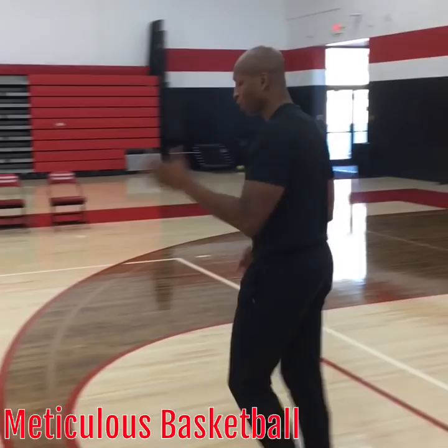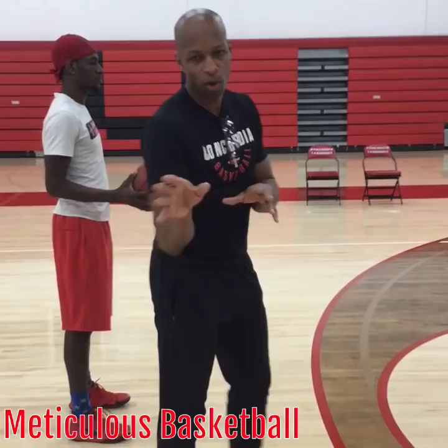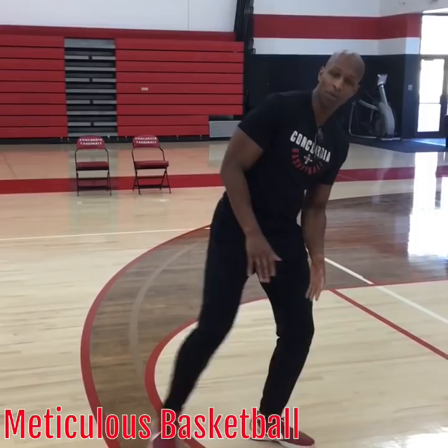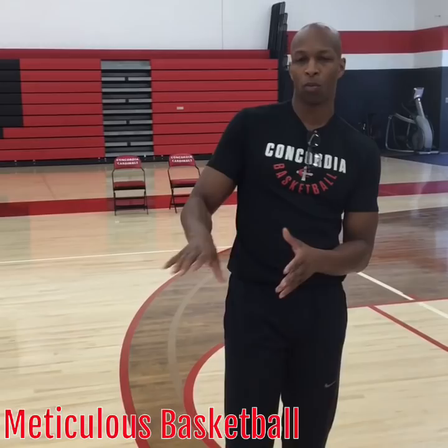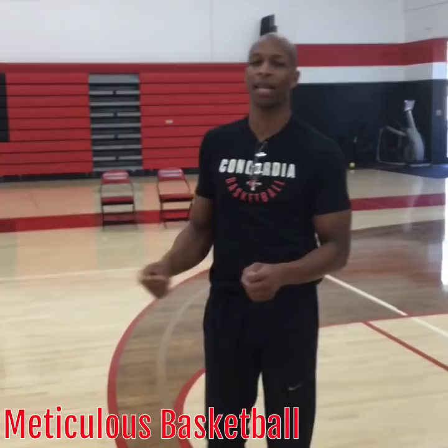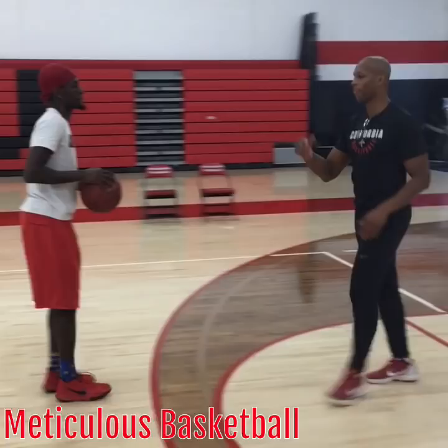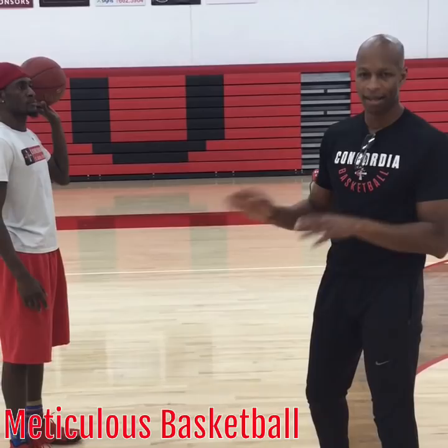Let's talk about Mike's step back — what we call the James Harden step back or the James Harden approach. Once Mike does his step back, he's going to let the ball bounce and start retreating as the ball's in the air. As the ball's in the air, he's going to start retreating so that he's able to get three to four steps in without traveling. As he's retreating and getting up his shot, he gets about three to four steps in while the ball is in the air. Watch the magic.